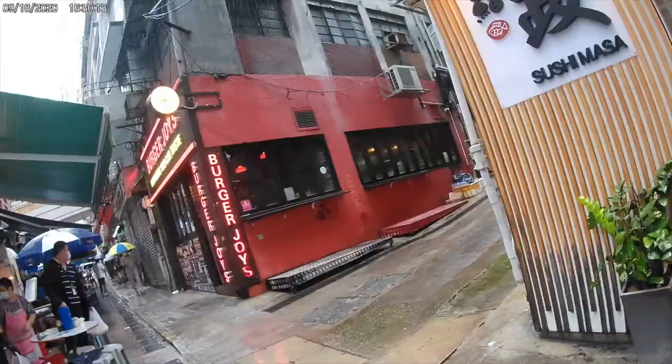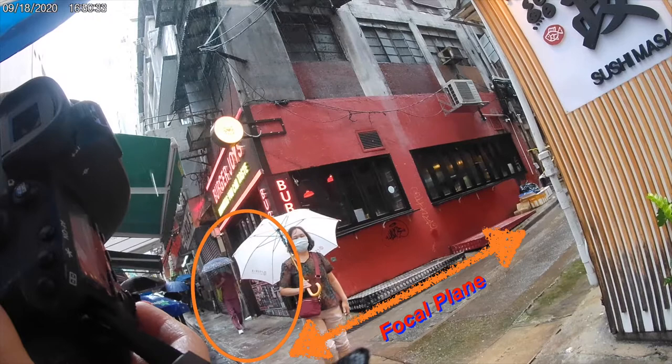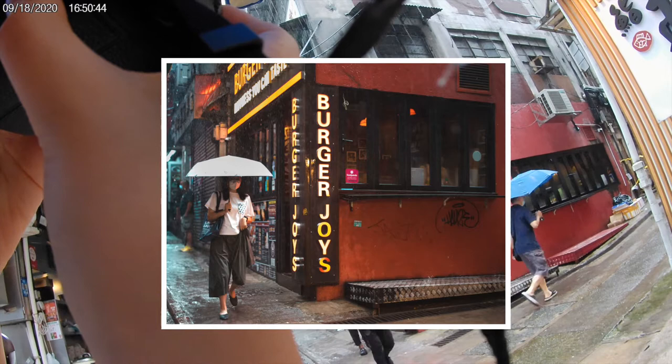As for aperture and ISO, I tend to find that slightly overexposing helps to accentuate the raindrops, probably because in this case the background wasn't dark enough for the raindrops to actually stand out. Because the subject was on a similar focal plane with the corner of the store, I decided to shoot wide open at f1.8, leaving the ISO at 2,500. Because of this, I ended up getting some clipped highlights in the umbrella — but well, sacrifices have to be made.